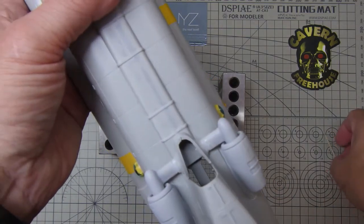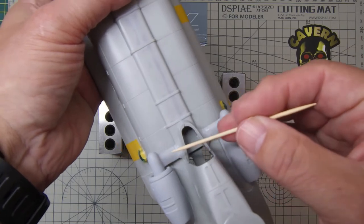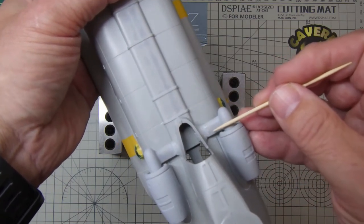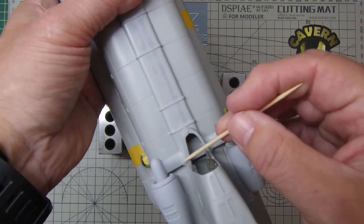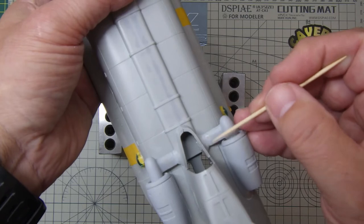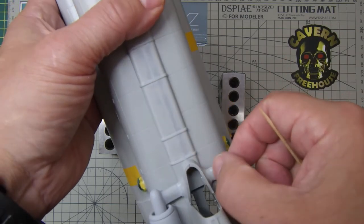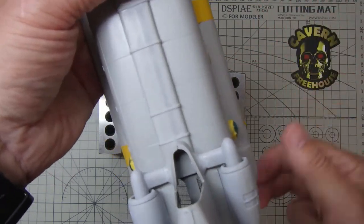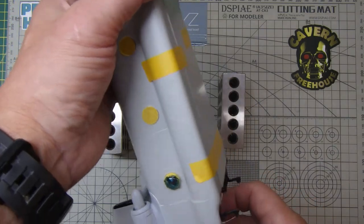The other thing — fitting the engines, or the engine connecting parts here. The join here was terrible, so they've been filled with screw goo and left to go off for a couple of days. They're sanded back, so we'll give that a dusting of primer just to see how that fits, and we'll probably have to come back and sort that out.